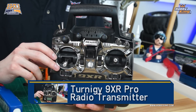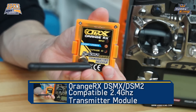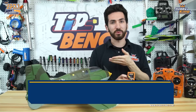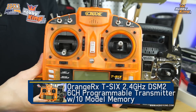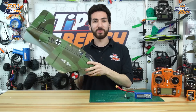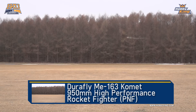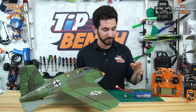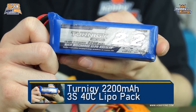First thing you're going to need is either a 9XR Pro with a 2.4 GHz module. Today we're using our Orange 2.4 GHz module because we're going to be using an Orange receiver in our ME163. You could also use our Orange T6. For our model we're using our new ME163 Comet, which happens to be a Delta wing, but you could use any Delta wing, scratch build, any of the other Delta wings we sell, or any plane that requires Delta or Elevon mixing. We also have a Turner G3S2200 to power our system.